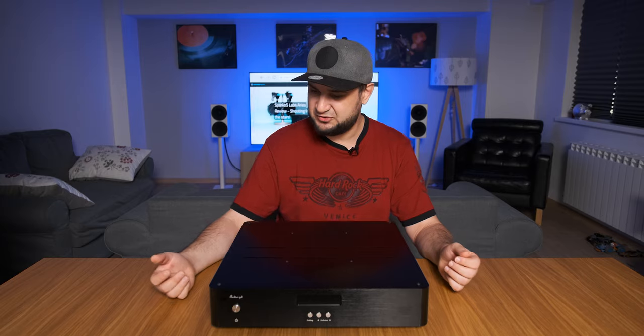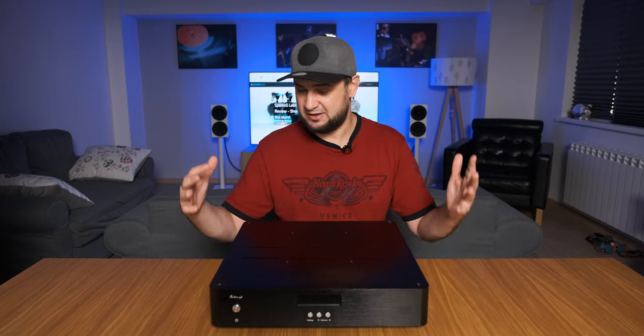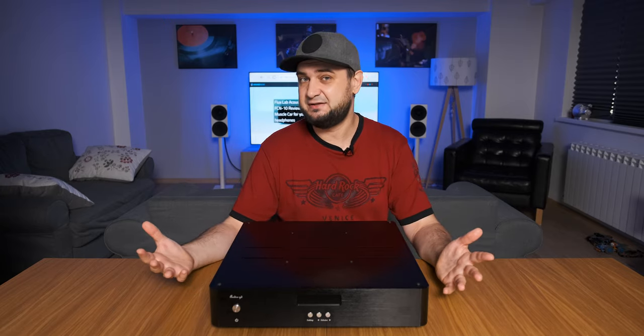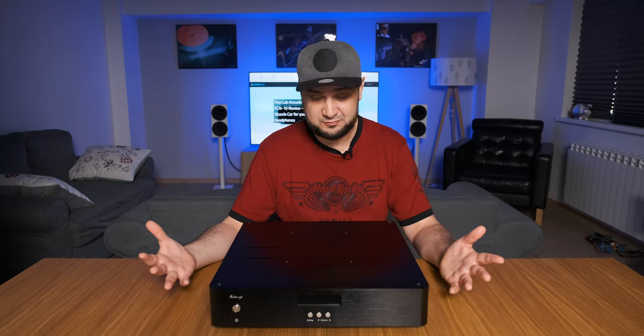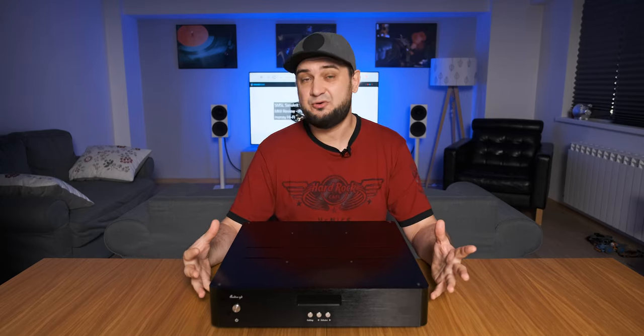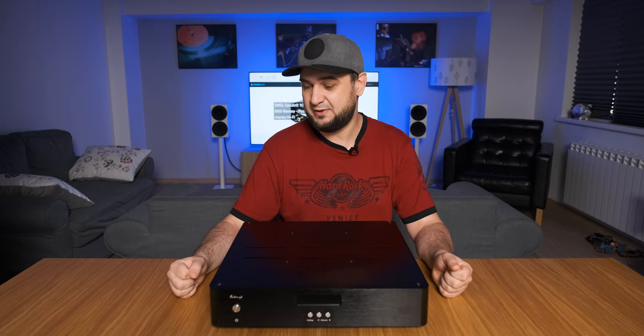Hey guys, what's up? Sando here. I'm continuing my R2R ladder DAC journey and I promise that more R2R ladder DACs will be reviewed around here. But today I'm testing probably the biggest and the heaviest DAC that I ever put my hands on — this thing is huge. This one is called the AudioGD R7 2020 edition.